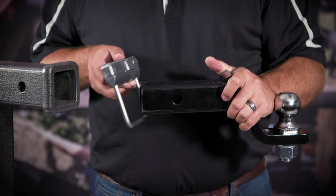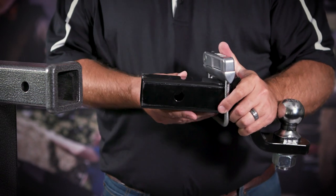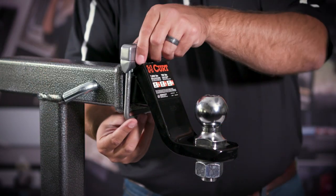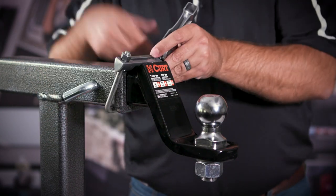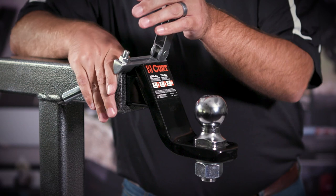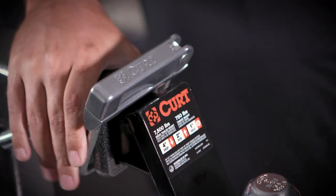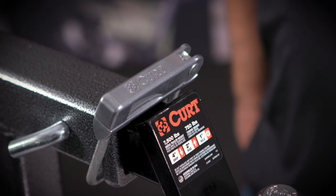Installation is simple. Just slide the clamp over the shank of the ball mount, insert it into the receiver of your hitch, place the U-bolt behind the collar, adjust the hardware, and then close the lever. This design creates a secure connection without needing any tools to complete the install.